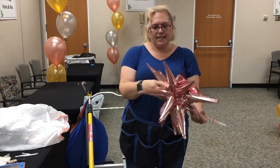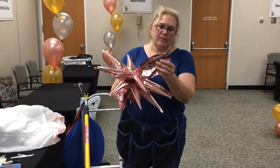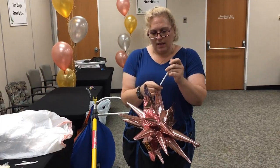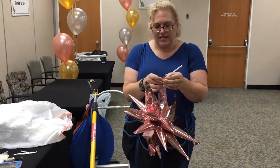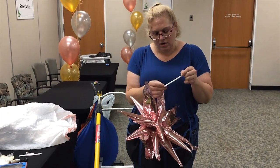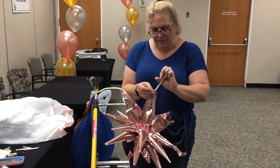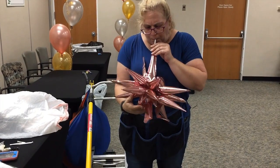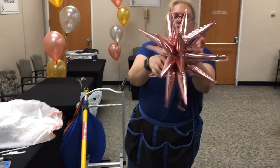Okay, so that's that part here, and now we have to inflate this part here. Just got to find the other little nozzle thing. I usually use an electric inflator, but for the sake of this video we're going to spend longer trying to figure out how to get the straw in here. Of course this would be the one out of all of them that doesn't open. There we go. So there you go — this is our Magic Star!